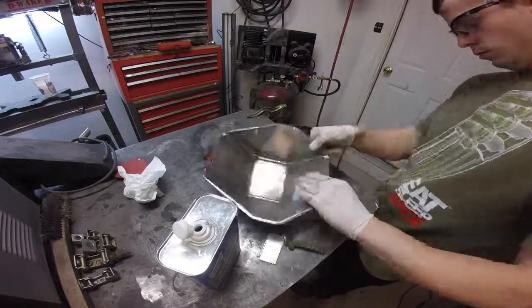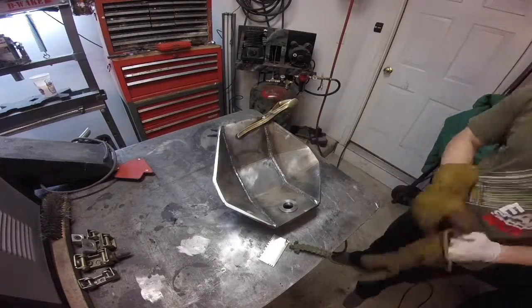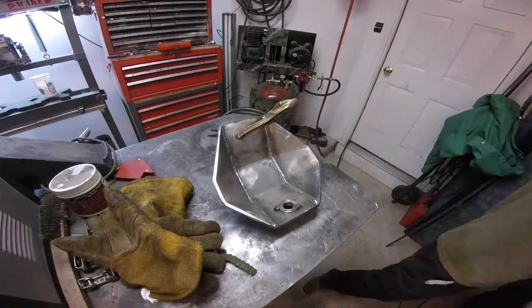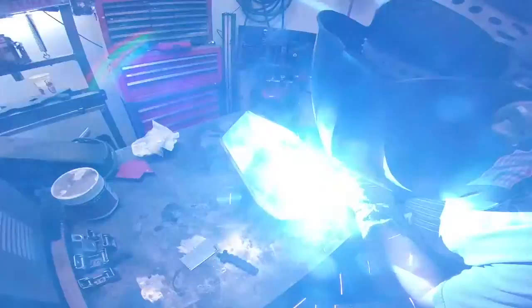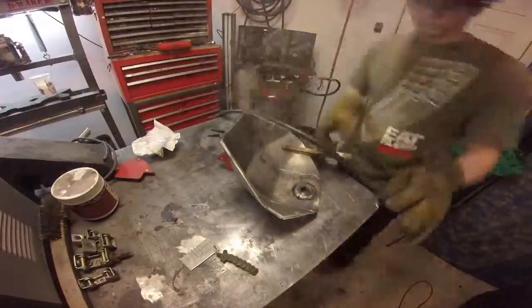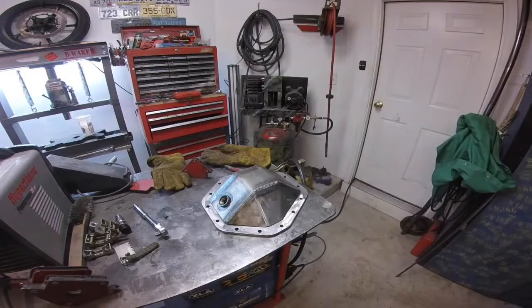And then here I am about to put the fill plug in. I had an idea of using some nozzle gel for your MIG gun to keep the splatter from sticking to the threads and the plug, and it wasn't a good idea as you're about to see. I caught it on fire a little bit, but I was able to put it out fairly easily.